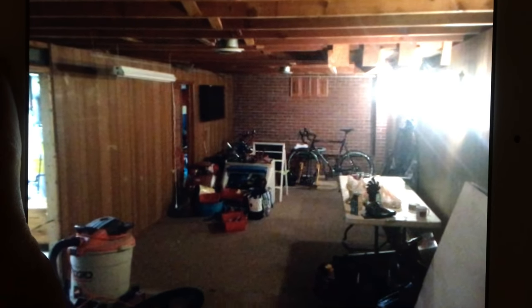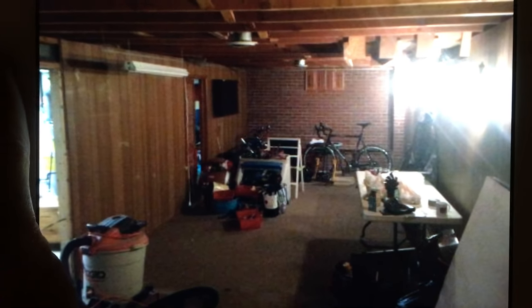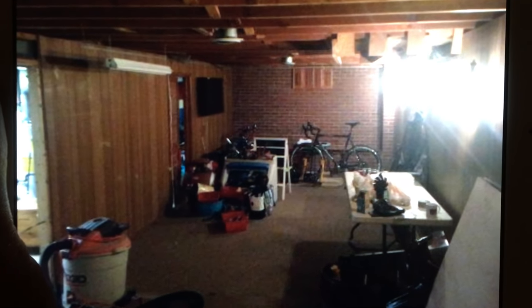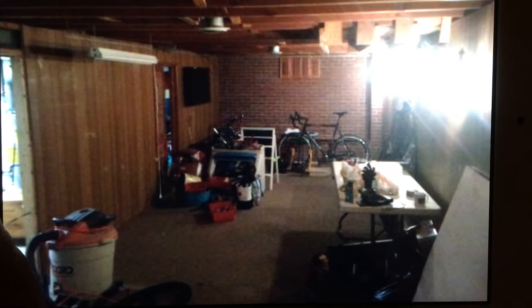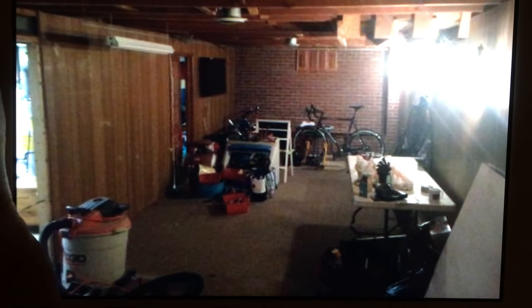Hey folks, this is my second shot at a video. The first one I did, the focus got all screwy and didn't look right, and I also didn't have a before picture. So this is my man cave slash home theater video.